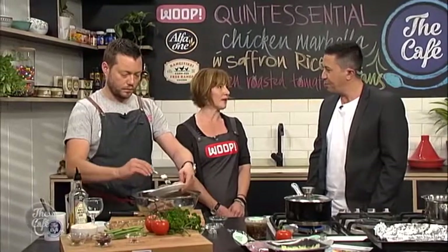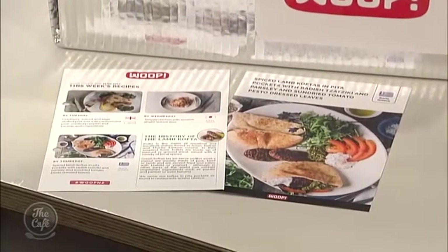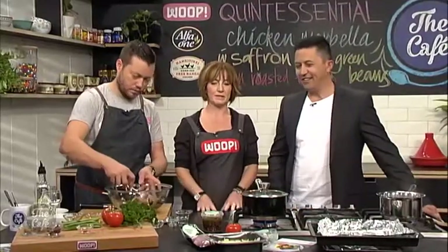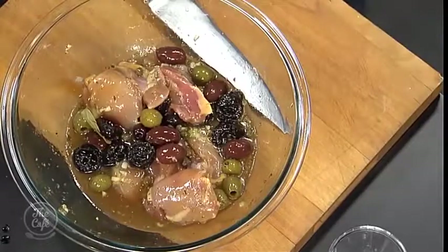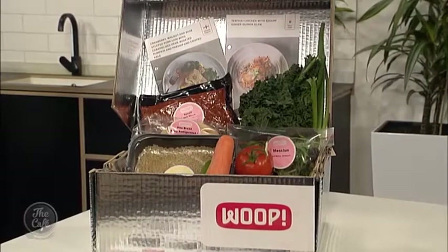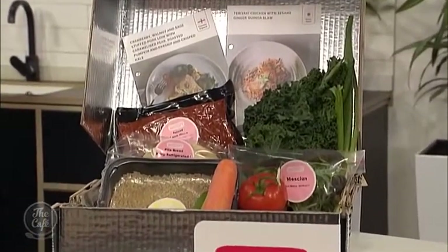The Silver Palate was a very famous late 70s, early 80s restaurant in New York. The chicken Marbella recipe is all about the fact you can have it hot or cold — parties, dinners, whatever. And then at WHOOP we decided to add saffron rice to sort of remind you of the sunshine in the south of Spain. I just love the yellow of it, it makes me think sun, happiness. And then green beans and roasted tomato. It's nice to do something a little bit different.